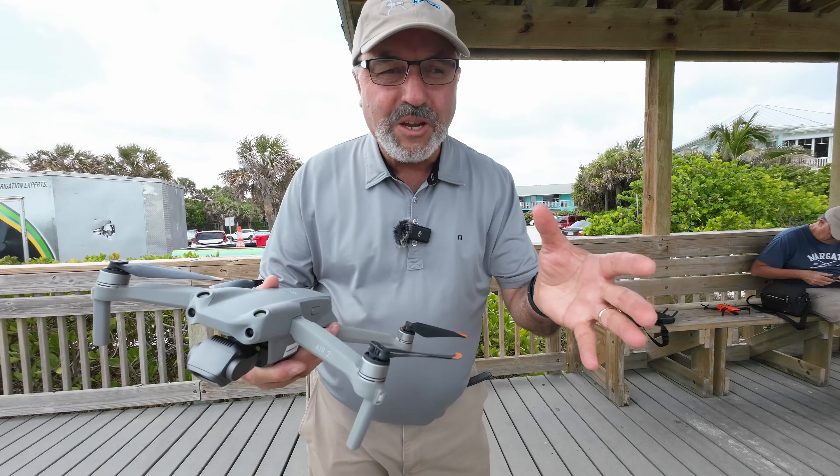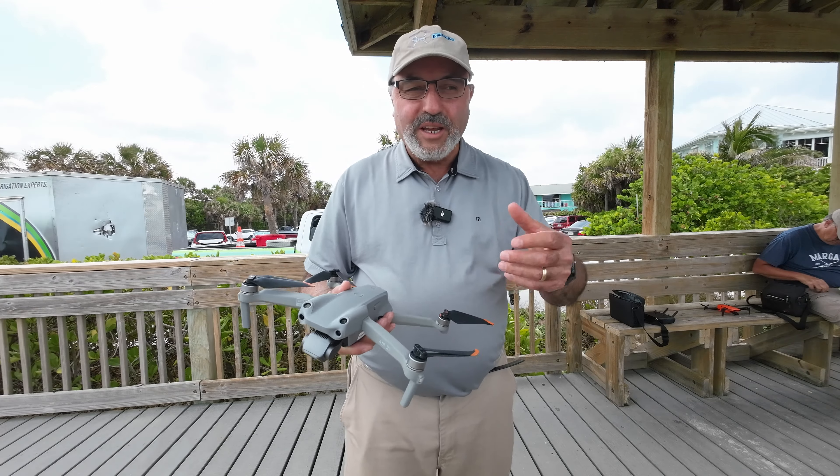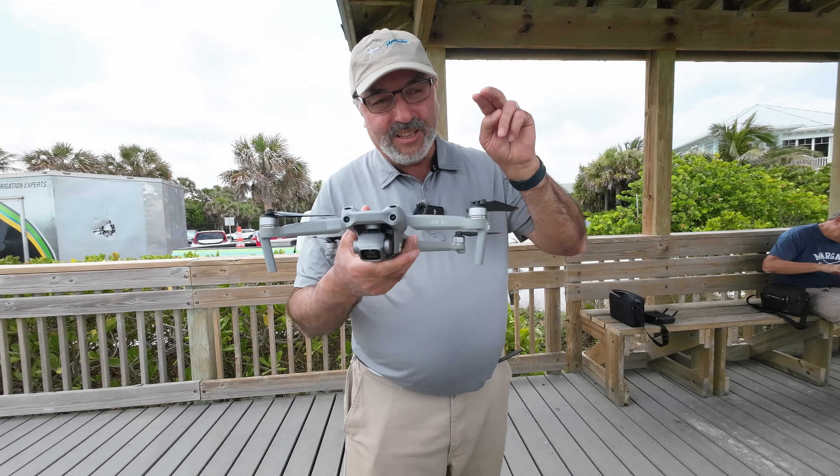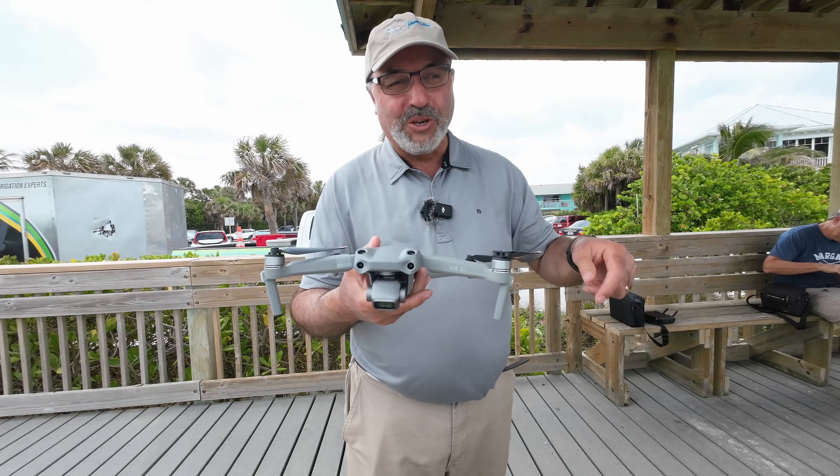This is something different for the Idaho Quadcopter Channel. We're going to get some Ron Brown style beach footage. Let's quit messing around and get this bird in the air.